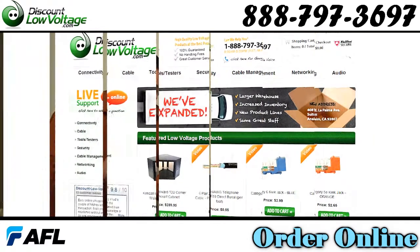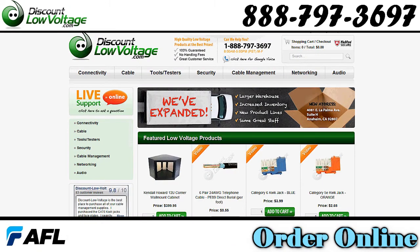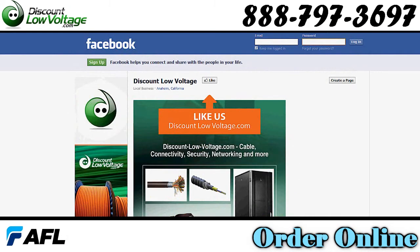And there you have it, you got your fiber prepped, ready to put that connector on. You can go ahead and order this online at discountlowvoltage.com and don't forget to check us out on Facebook. Thanks.